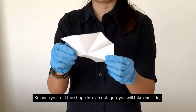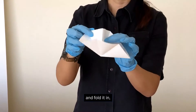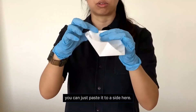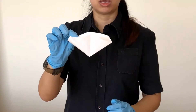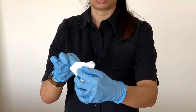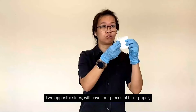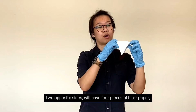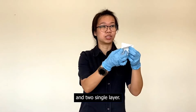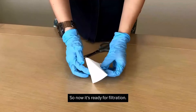Once you have the octagon shape, you will take one side and fold it in, placing it to one side. Then from the other side, you will also fold another section in. So two opposite sides will have about four layers of filter paper and the other two will be single layers. Once you place it in the funnel, it will look like a pyramid. Now it's ready for filtration.